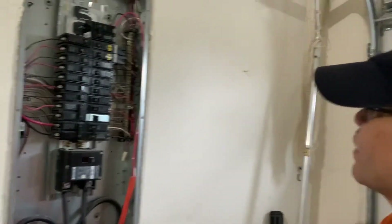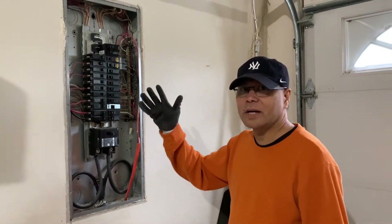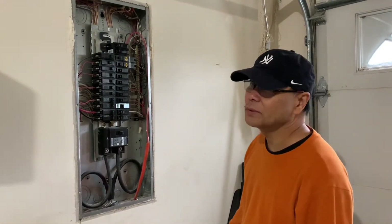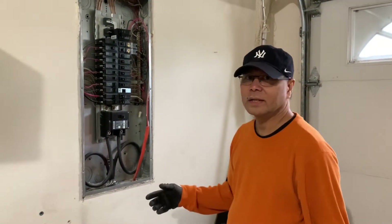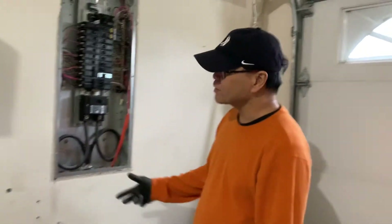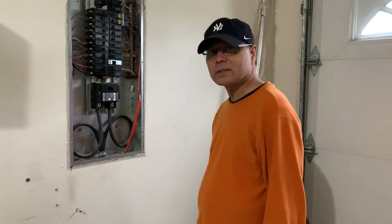All we have to do now is just close it and everything's done. As I said earlier, if you have no background in electrical wiring, don't attempt to do it at home by yourself. I recommend getting a licensed electrician to do the job for you. All we have to do now is put the front panel back over the outlet. That will be it.